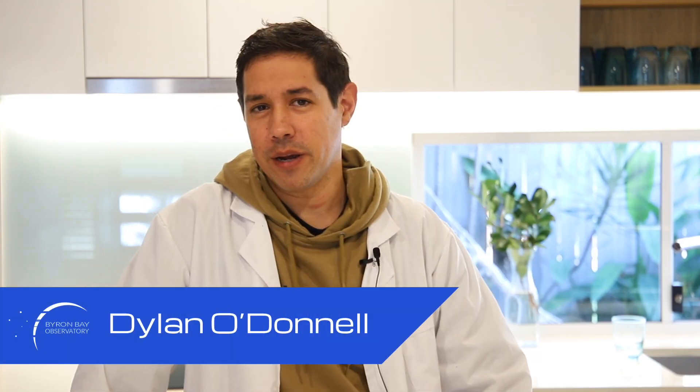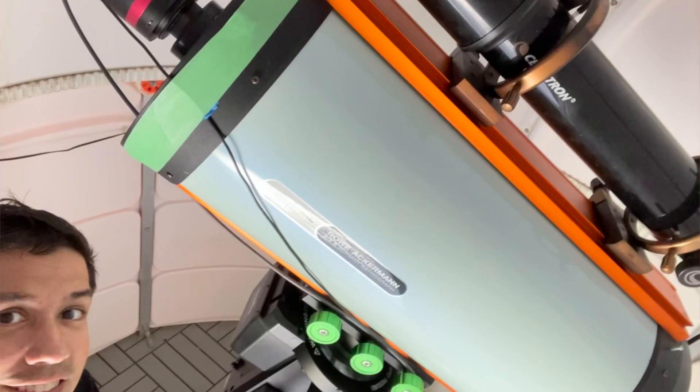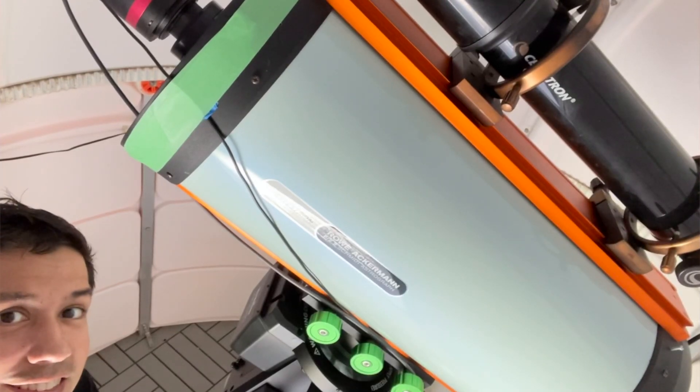Anyway, g'day, my name is Dylan O'Donnell from the Byron Bay Observatory. I've been super busy lately doing a few secret projects which I can't tell you about just yet, but good stuff is coming. In the meantime, I put the RASA back on — the RASA 11 inch, my first RASA and one of my favourite telescopes.